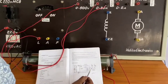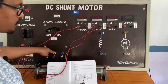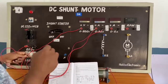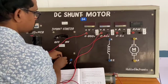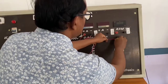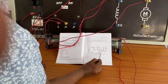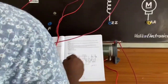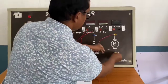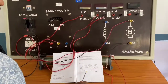Next, from terminal A, I have to connect to the motor A point. I am taking a wire and connecting from A to motor A. Then from terminal AA to the negative terminal, I have connected that wire as well.